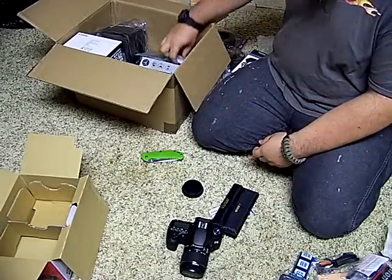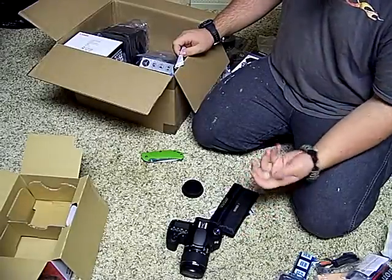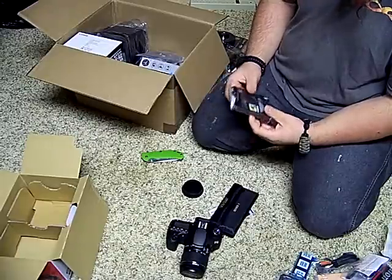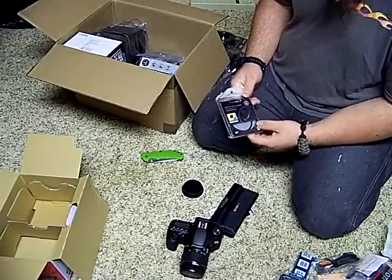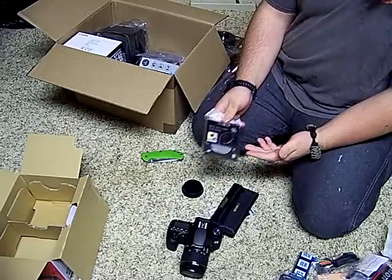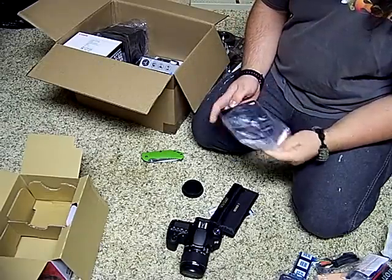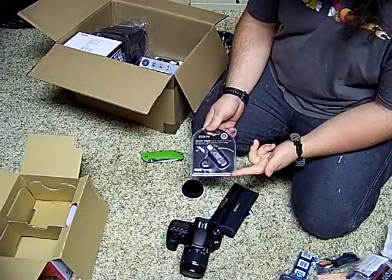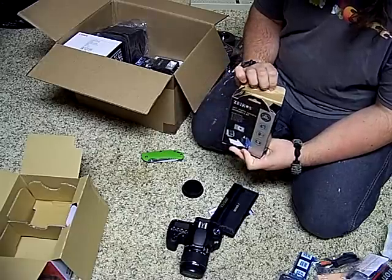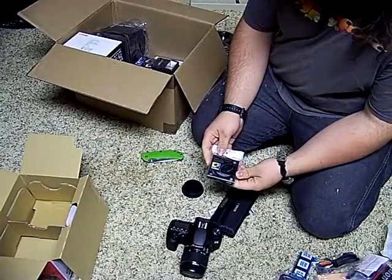I ordered this from a business called Get It Digital — I highly suggest you check these guys out. There were a few things I wanted to change, and they really worked everything out for me. We've also got a UV filter, this is a 62 millimeter — these really serve no purpose other than protecting the lens. Then we've got a converter for your SD card to a USB drive, a lens cleaning kit, and a smaller UV filter — this is a 52 millimeter.